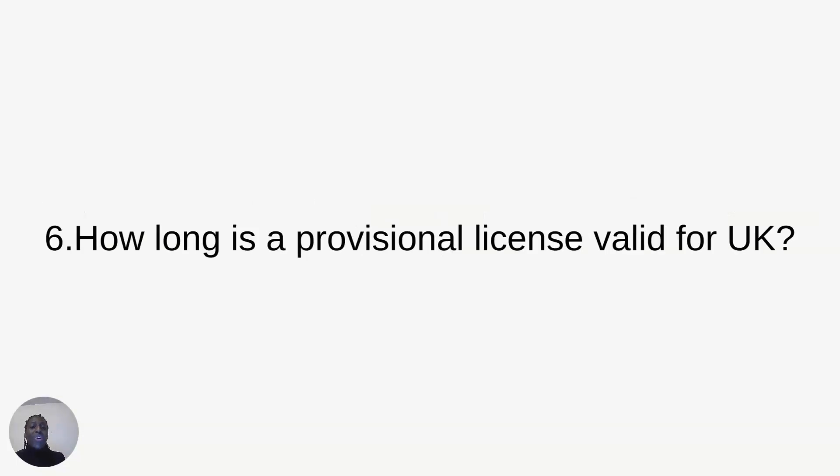How long is a provisional driver license valid for in the UK? As of 2023, the provisional driver license is valid for 10 years. When you receive it, you will see the full date of when you applied and also the full date of when your provisional license will expire. When it expires, you have to apply for a new one.